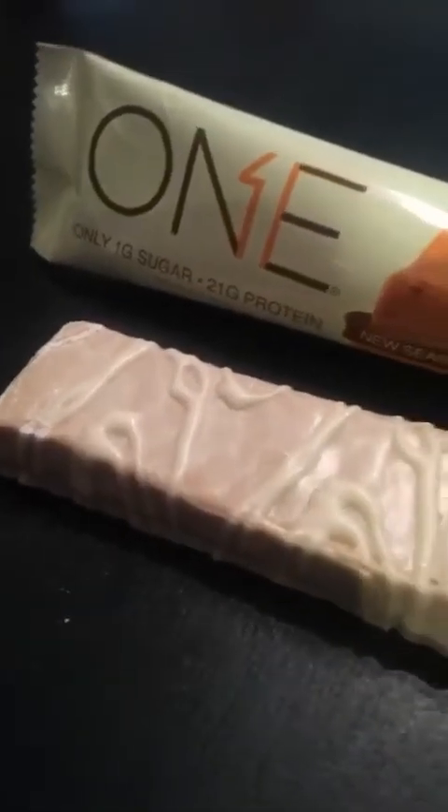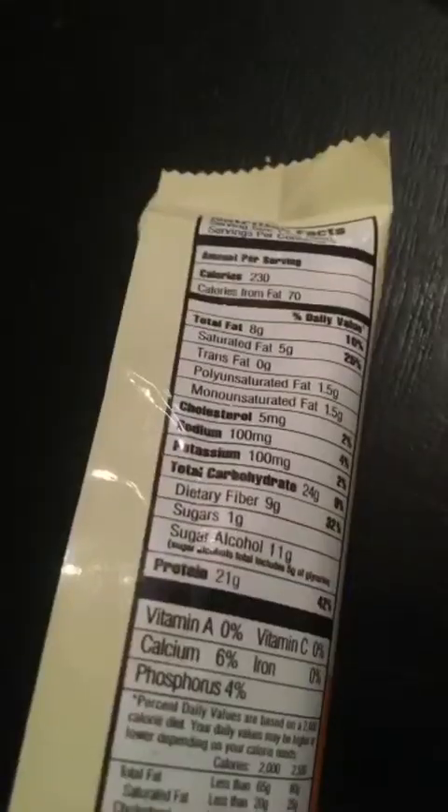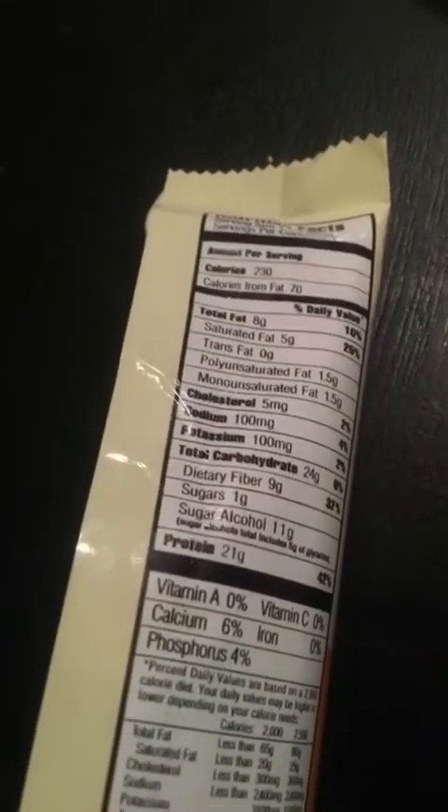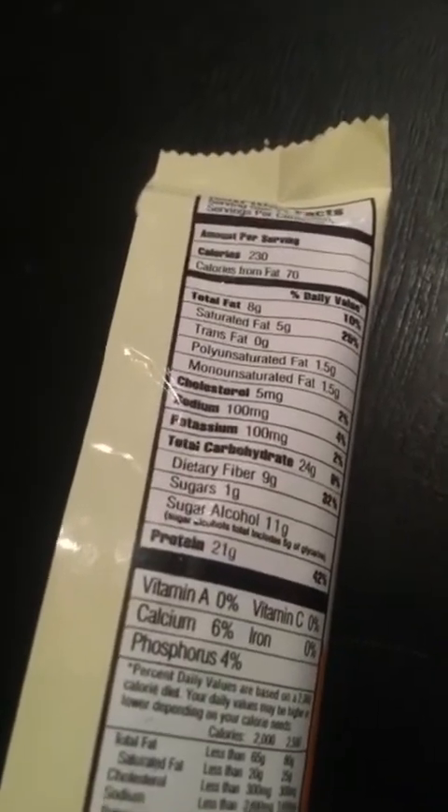The cinnamon roll was the first time a protein bar actually tasted like a cinnamon bun instead of just cinnamon flavor. I heard they were doing pumpkin pie, and I almost lost it because I figured they were actually going to nail it. Here's what the bar looks like — I'm not sure why they went white on white; the cinnamon roll already had a brown color that was way nicer looking. It's 230 calories, 21 grams of protein, 24 grams of carbs, one gram of sugar, 11 grams of sugar alcohol, and 8 grams of fat.